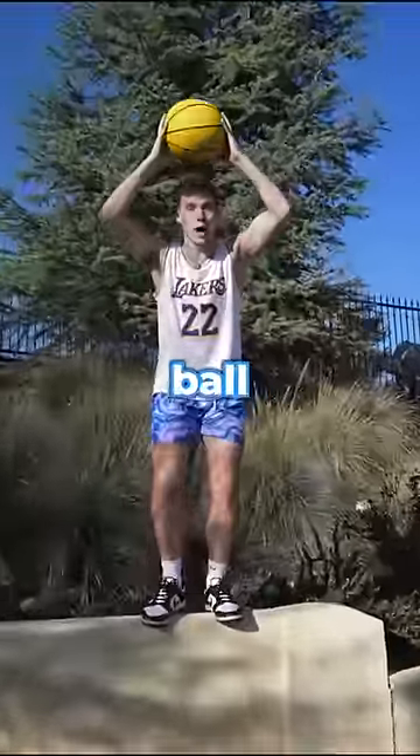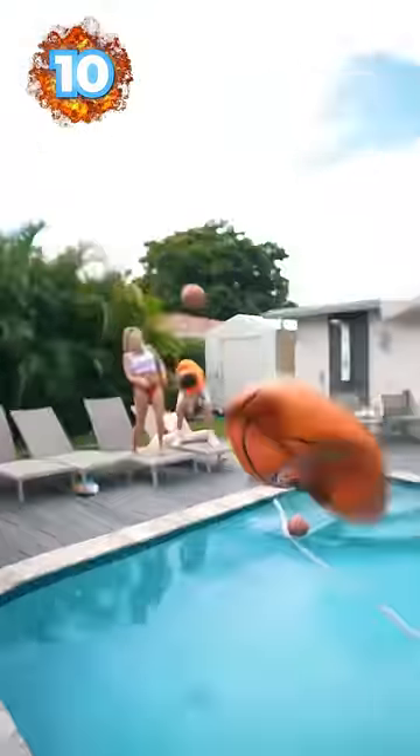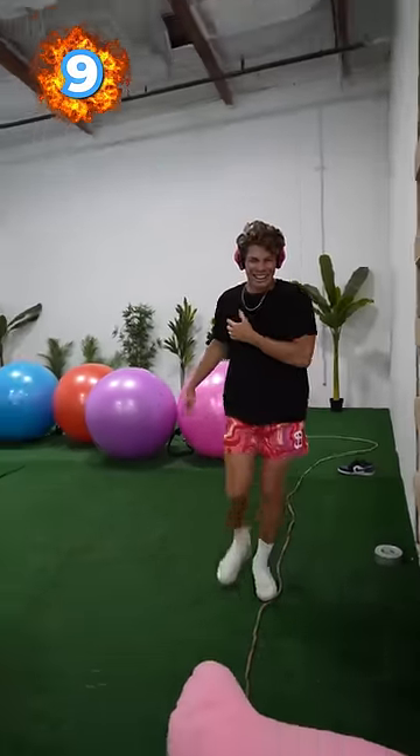These are the top 10 ball pops! 400 pump drop test! That's so scary.